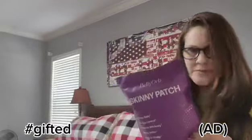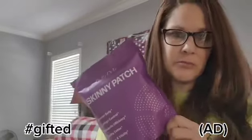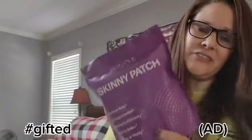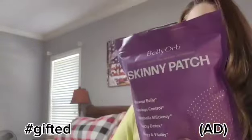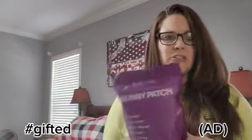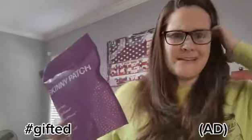They're all over all social media channels, and do they work? After doing multiple different researches and getting multiple search results, I can vouch for this item. I want you to see what the claims are, and I also want you to see the ingredients here. This is actually ranked one of the top products in Skinny Patches, and it is all natural, which excites me.